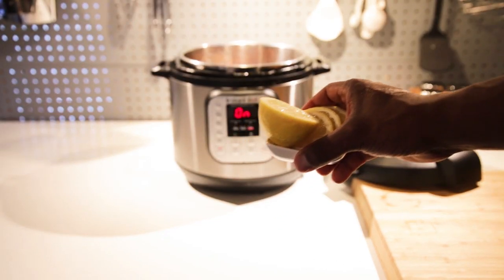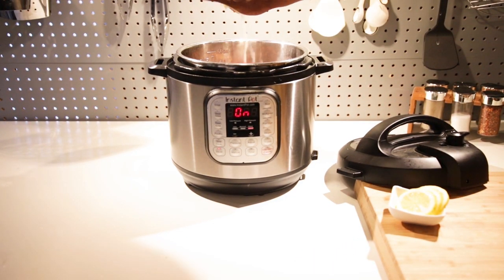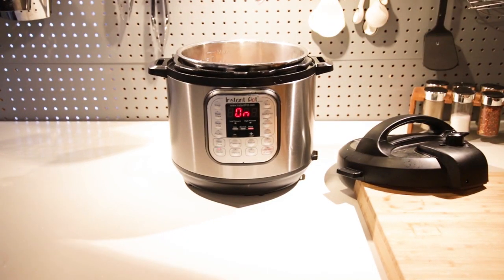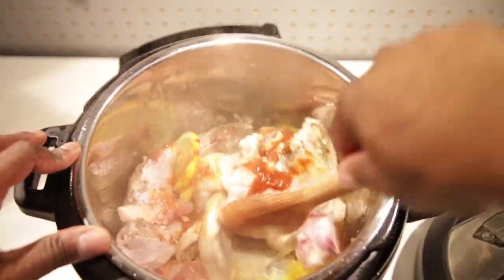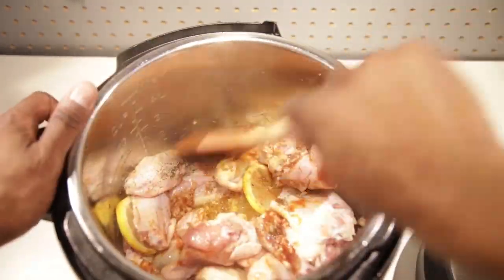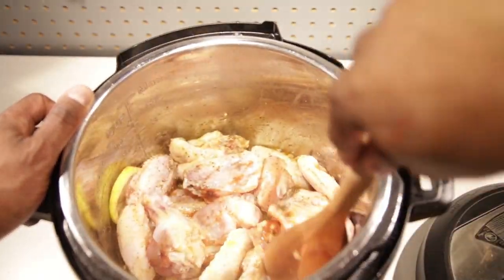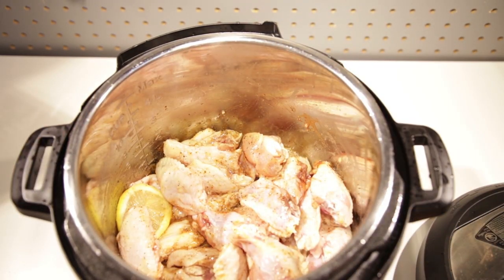Then squeeze half a lemon, and cut up a couple of additional lemon pieces and throw those right in. Give that a stir to mix all your ingredients, and scrape off any items stuck to the bottom of your Instapot.